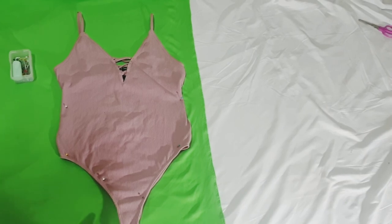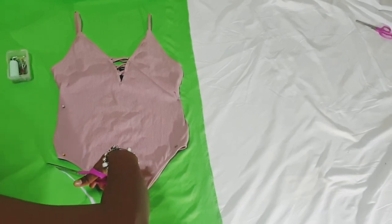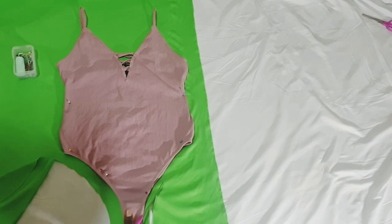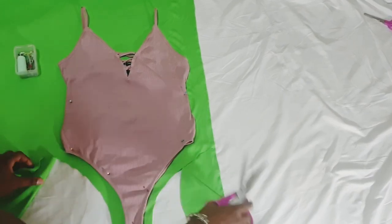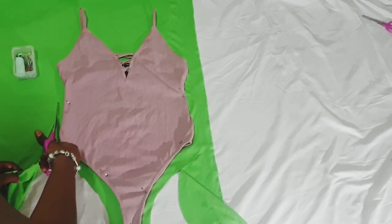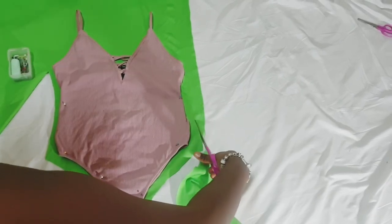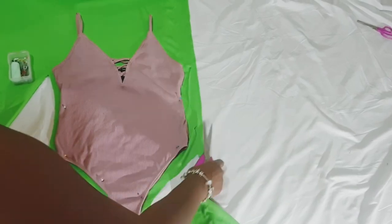I would say to cut maybe about an inch to an inch and a half around — you always need to cut it a lot wider than the size of the actual bodysuit or leotard. I've been making swimsuits about six years now and this is how I make my patterns. This is the easiest way for me, and I save them so when I need to come back to them, I have them already.